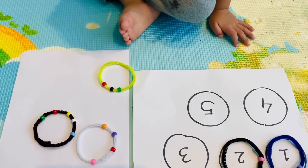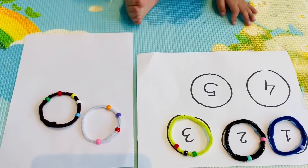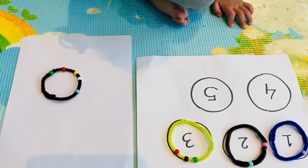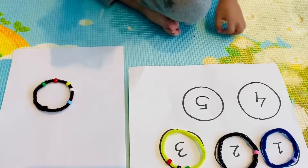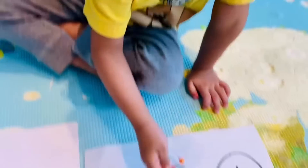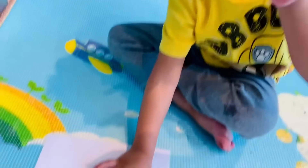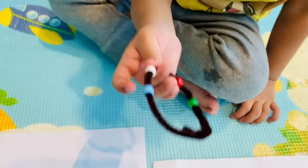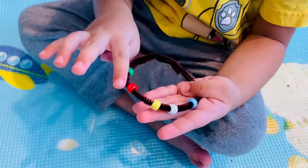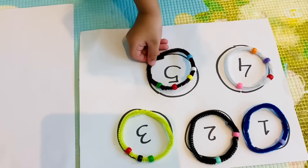After two? Can you pick three? Very good. And then four — this is four or this is four? Can you count the beads for Mama and tell me which one is four? One, two, three, four. Let's count five also: one, two, three, four, five. Good job, Ruhan.